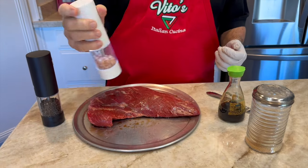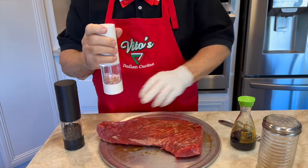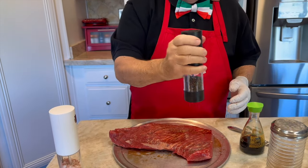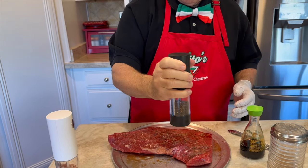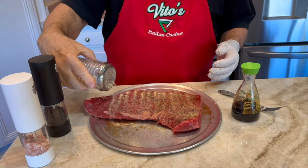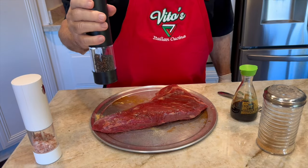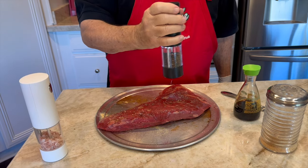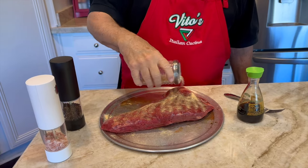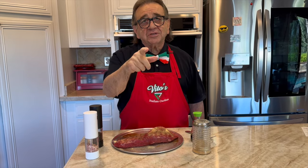Now I'm going to get a little bit of salt — salé — and go ahead like so. Then I'll do a little pepe, some pepper. And while I'm on this side, I'm going to put a little bit of garlic granules. You can use the garlic if you want to or not, but this is what I do. Now I'm going to flip it back over and finish it up with the pepper and the garlic granules on the other side. And there you have it.